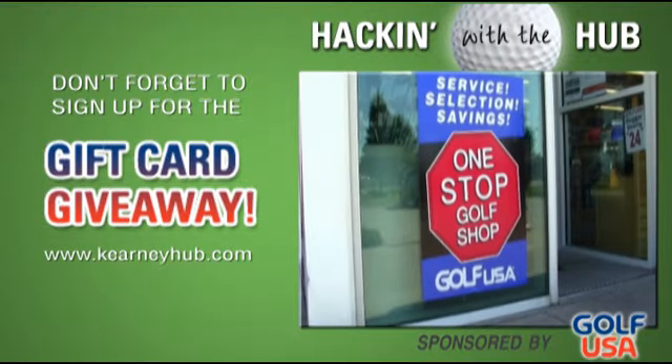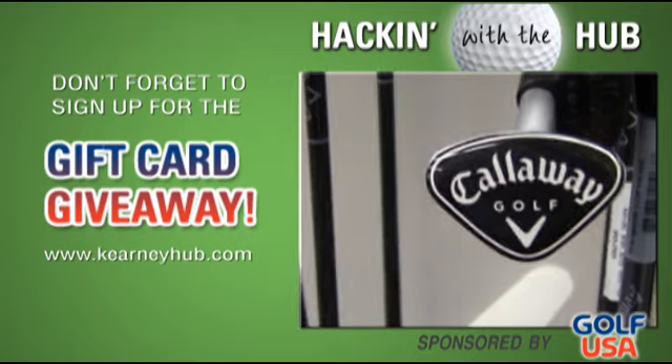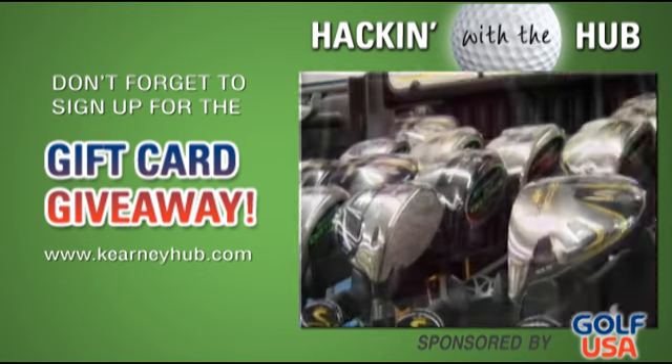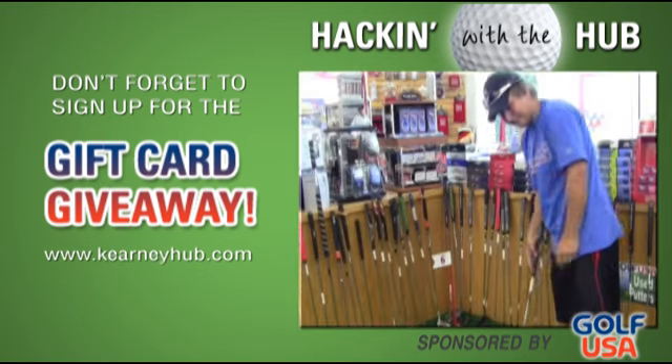Golf USA is your one-stop golf shop in Kearney, specializing in golf supplies, full repair services, and custom club fitting to meet the needs of golfers young and old. Golf USA — your internationally known, locally owned golf store located at 5001 2nd Avenue in Kearney.